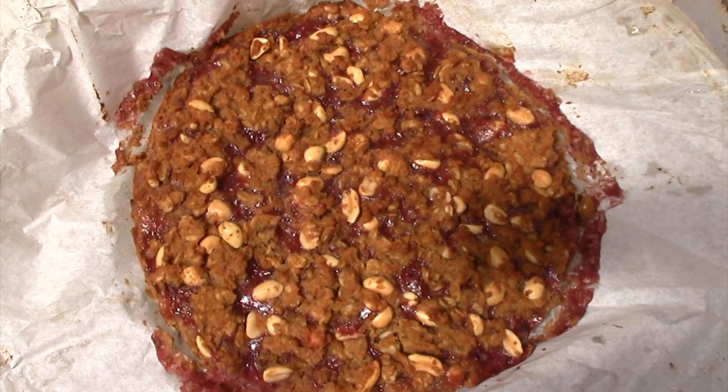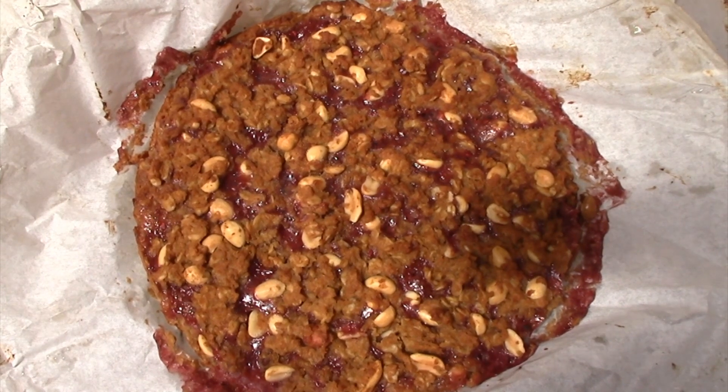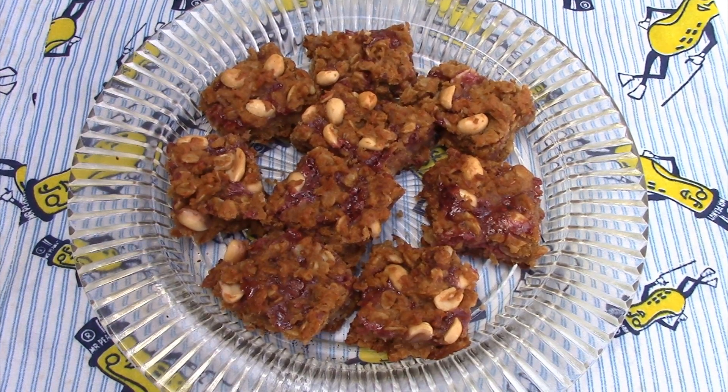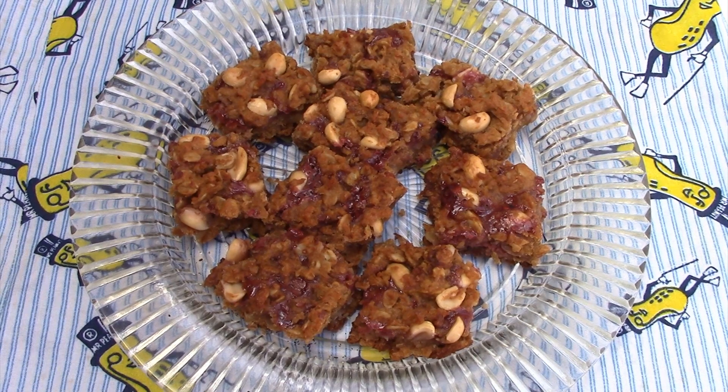Here's the completed peanut butter and jelly bars. I'll cut them into squares and serve them up. I got jelly in that bite! Very peanut-y. These have garbanzo beans in them? Yes, they do. Wow — adds that extra protein. We hope you enjoyed today's webisode. We love to be in the woods, and these beautiful redwoods are the perfect place for a picnic. Remember, it's all about eating good in the great outdoors.